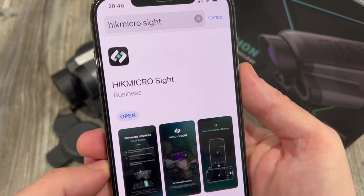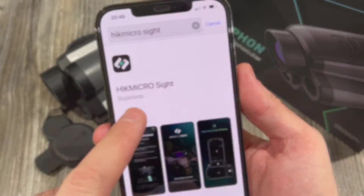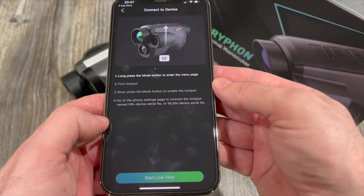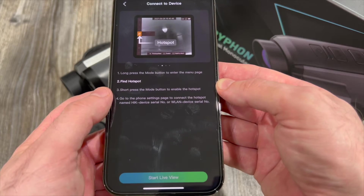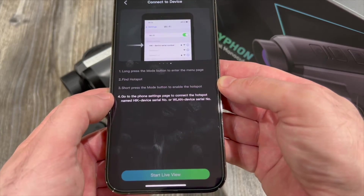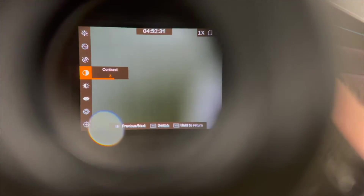The first thing you need is the correct app, so download the HikMicro Sight app on your device. Once in the app, select your device by flicking left or right and hit 'Connect Device'. You'll see an illustration at the top showing that you need to activate the Wi-Fi on the spotter itself. Turn on the spotter, go through the menus until you select 'Hotspot', and then hit the M button to turn it on.